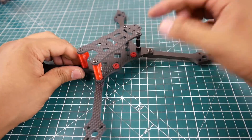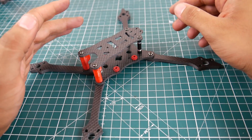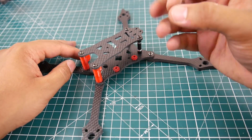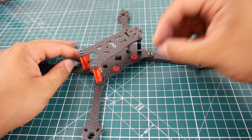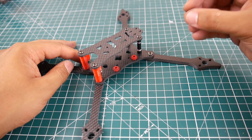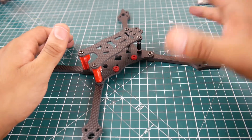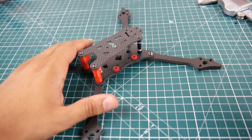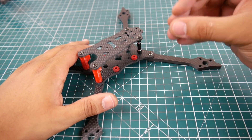I actually put it backwards — the arms are supposed to be up top — but I've tightened it down so it'll be a pain to remove. Another good thing is the hardware is proper. For a frame like this you need to get it as tight as possible to reduce vibrations, which affects flight characteristics. The hardware was excellent, absolutely phenomenal.